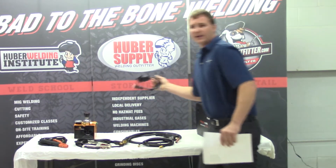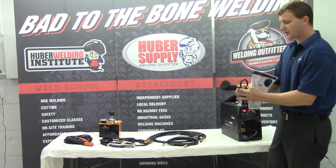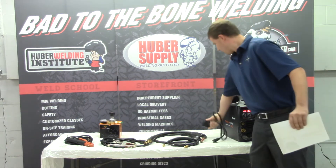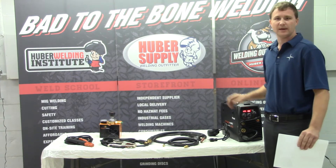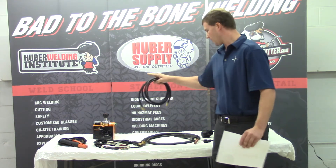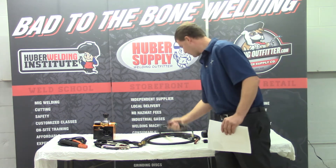The machine will run 110 or 220. It comes standard with an adapter plug — the machine has a 220-volt plug on the back and it will adapt down to 110 if you want to run it there. There is no external switching or anything like that. You plug the machine in and it figures out what we're running on and how to run. It does come with your gas hose, regulator, ground clamp, stick electrode, and your big wall.